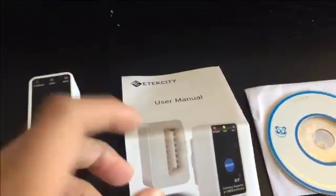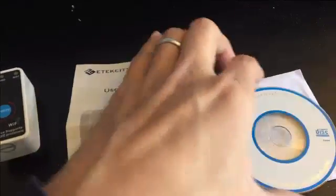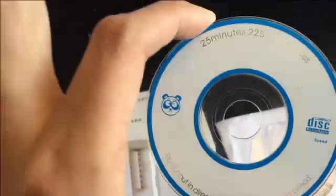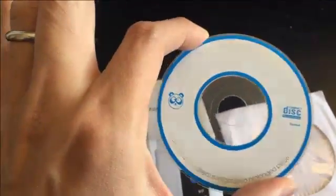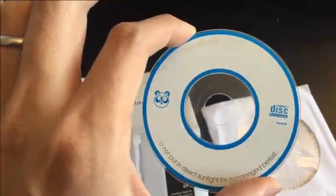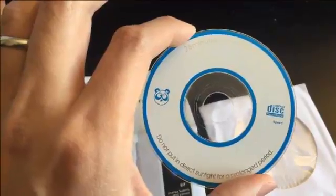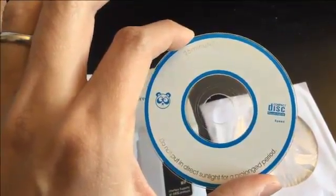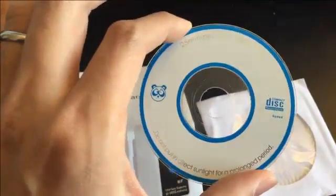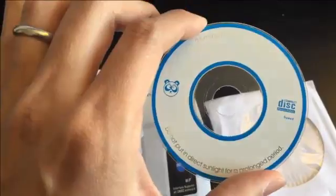Here's the manual and a CD. The CD is a small CD but it can fit in a regular CD reader. Inside is software for iOS and Android. I didn't use the software — I just went to the App Store and downloaded the OBD Car Doctor app.